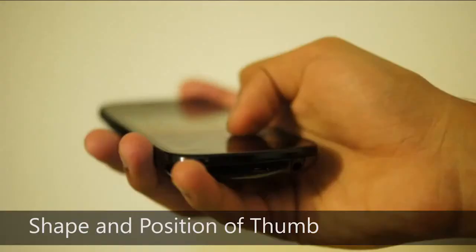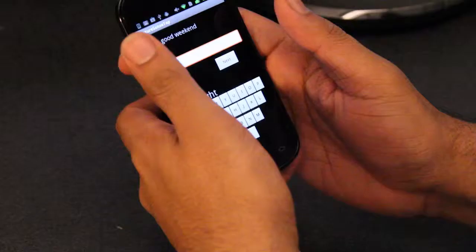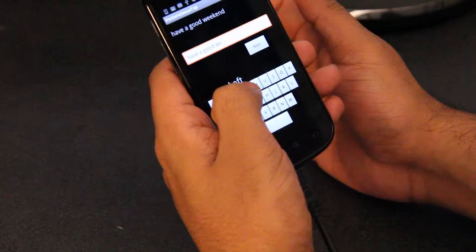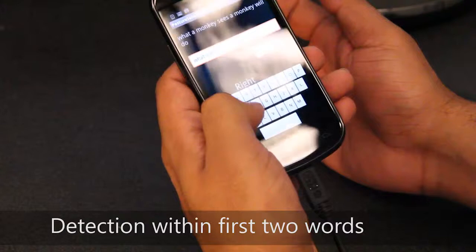The shape and position of the thumb also leads to different touch sizes when touching different areas of the screen in different grips. The touch size on the same side as the thumb will be smaller than the touch size on the far side. Combining these phenomena together leads to a robust grip detection system that infers between different hand postures within the first five interaction steps. This means posture is detected before the user even completes two words while typing.